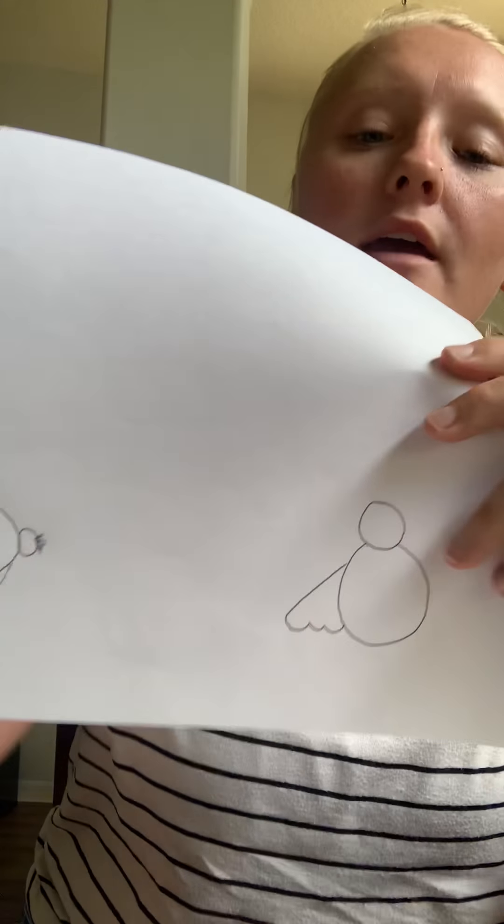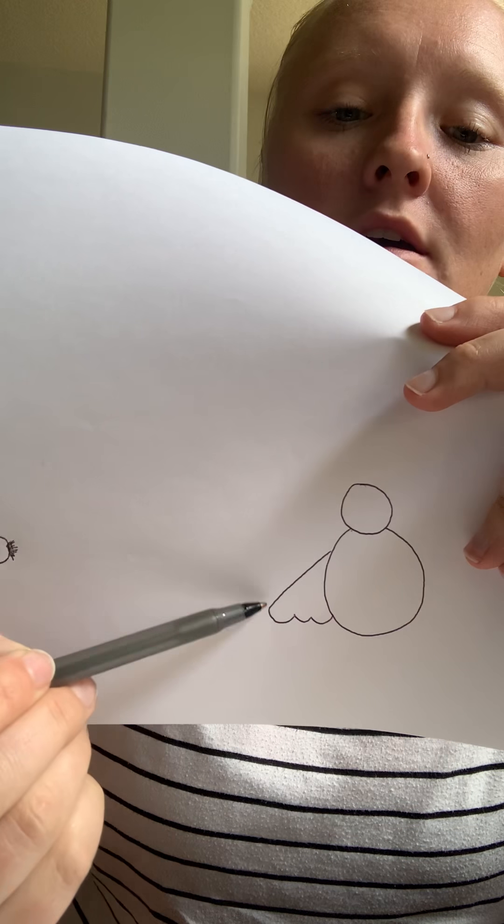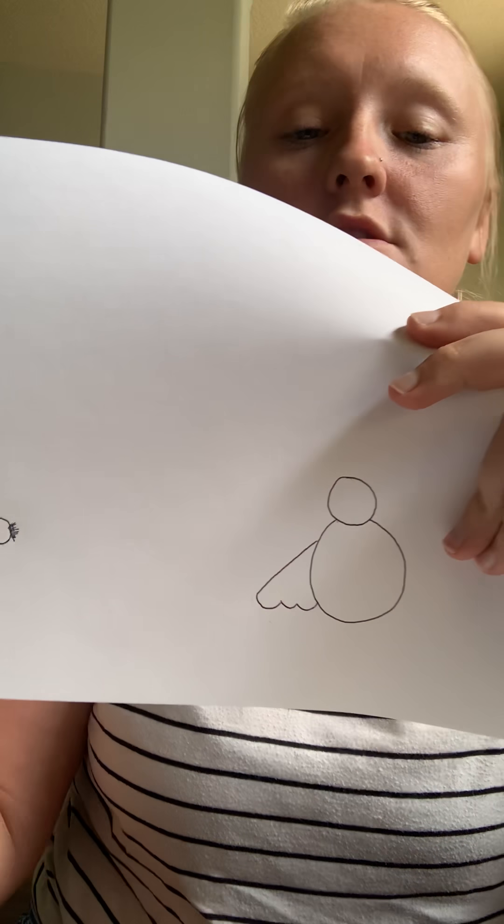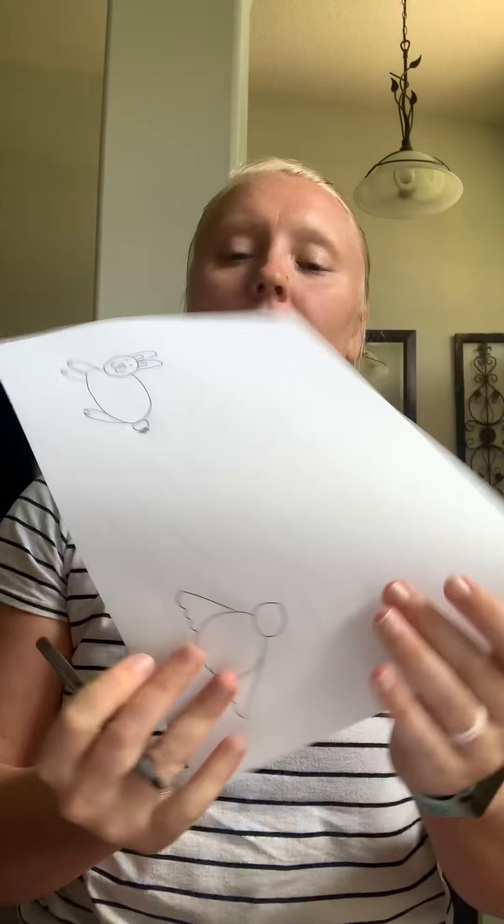Next we're going to draw kind of like a triangle, but we're going to have some waves on the bottom. You're going to come down in a little — three little waves. So you come down and do one, two, three. And that's our baby chick's first wing. Now you're going to do it again on the other side for the baby chick's second wing. So now our baby chick has two wings.